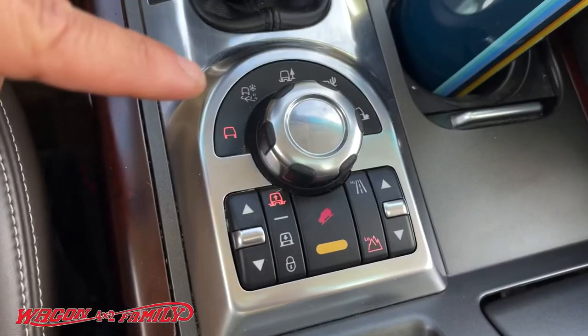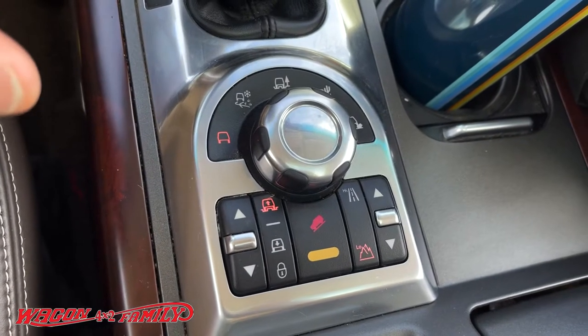Welcome back to another video. This is a direct follow-up to my last video on my Range Rover's Terrain Response System, where I said it's all gimmick — and I still stand by that. There have been a lot of comments going back and forth, and I want to prove that if you just stay in automatic mode, it's going to be the best mode because it does everything you'd expect.